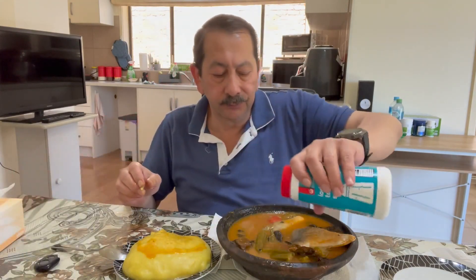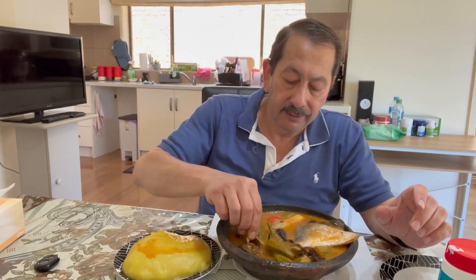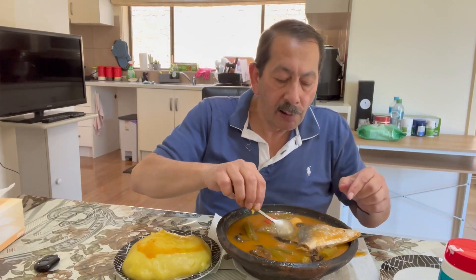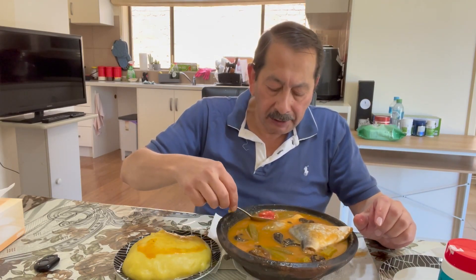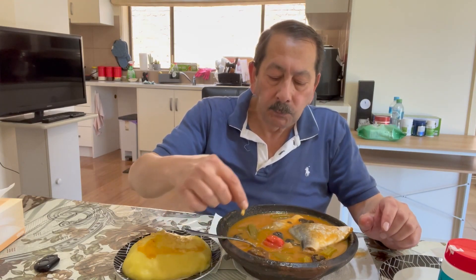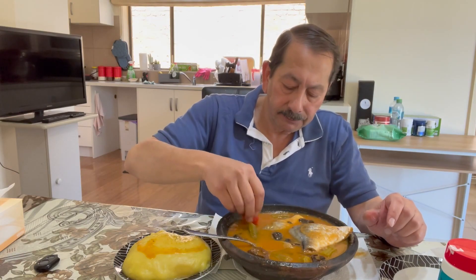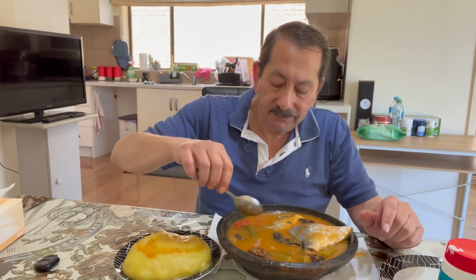I'll put some salt — need some salt. Oh my lord! Look at the chita — this one I have to squeeze it. Yes, this will make it even spicier!